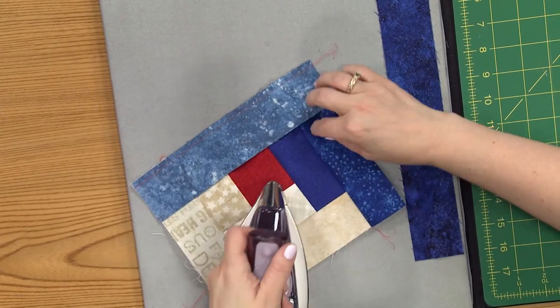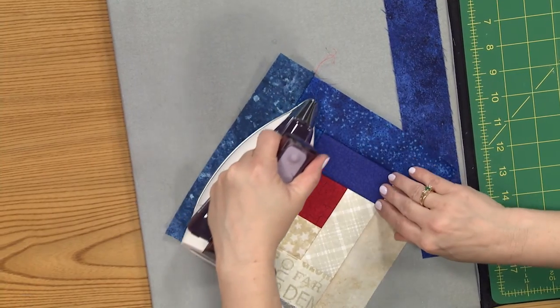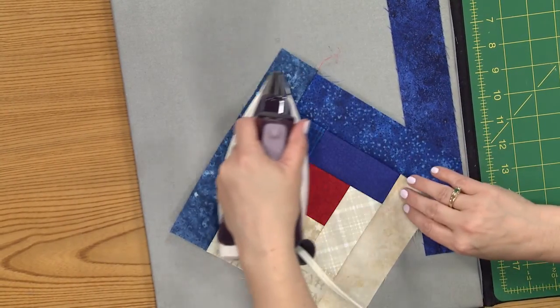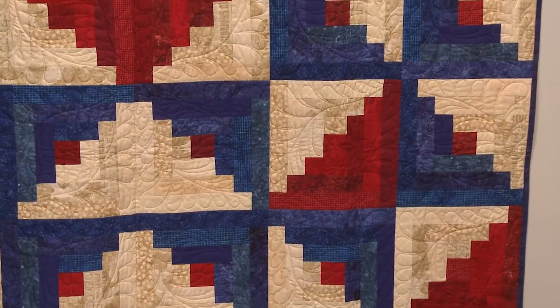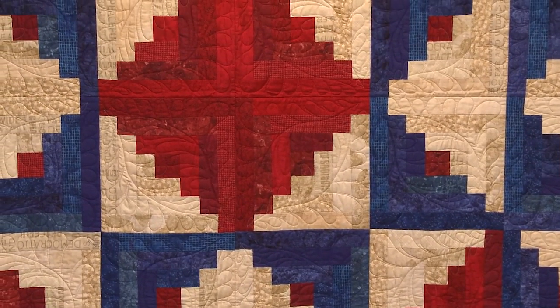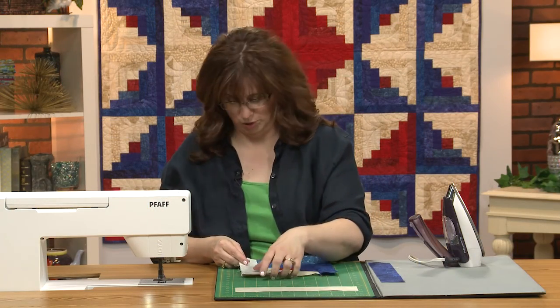Pressing that out, making sure it's going to obey. You can see behind me just the way that the lights and the darks are laid out with each other and the different angles they're put on — how dynamic you can make it. It's not just a simple log cabin, although a simple log cabin is beautiful.